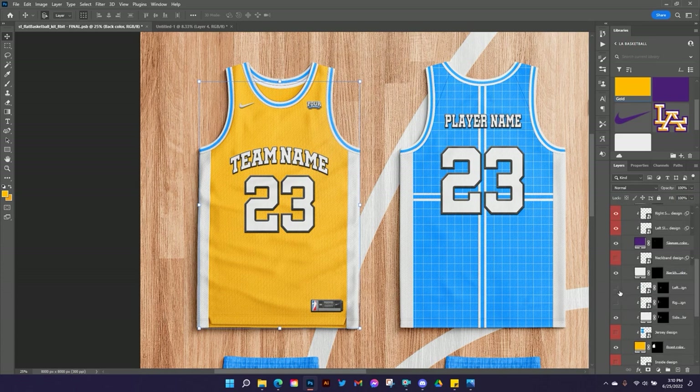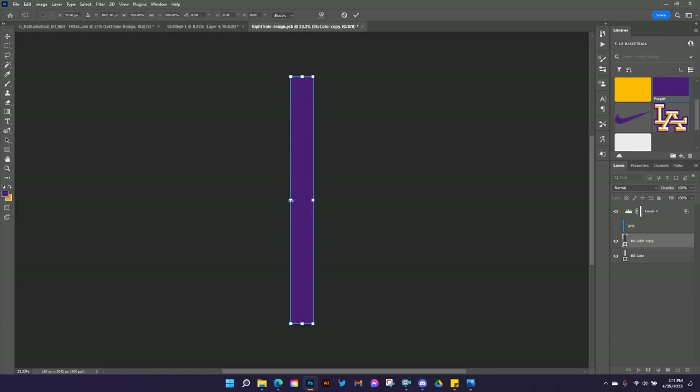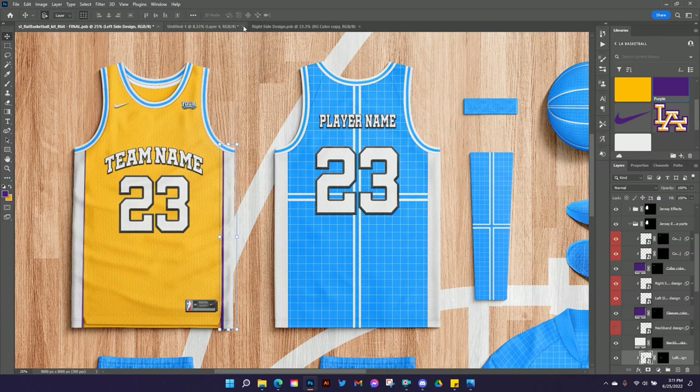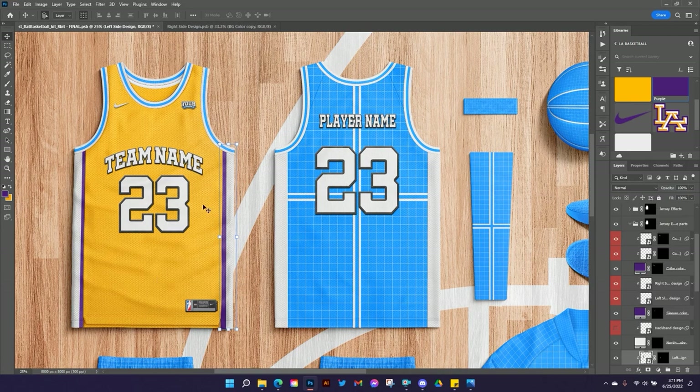Let's go back up to our side designs — these are linked smart objects, so if you do one side it's automatically going to do a mirror image on the other side. I'm going to open this up, set my background color to white since I want the main part to be white, then get a purple stripe on the side. The easiest way is to hit Control or Command J to duplicate this layer, set it to purple, and just resize it. I'll hit Control S to save, and now I've got a thicker purple stripe on the side.